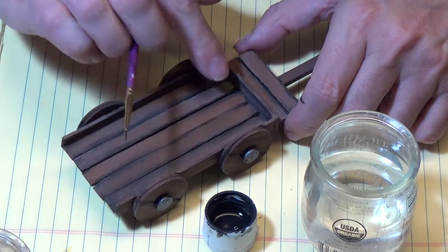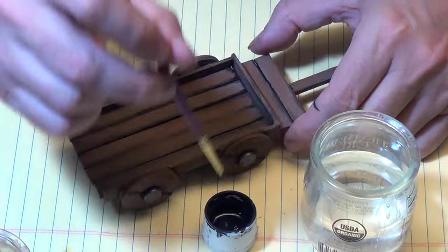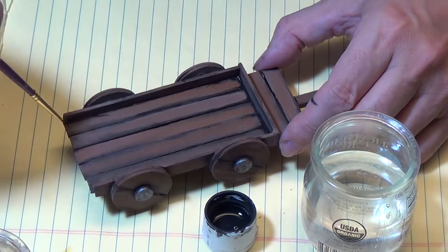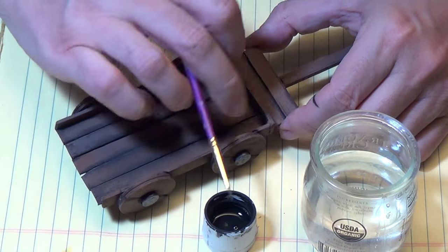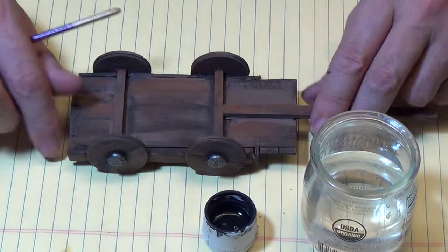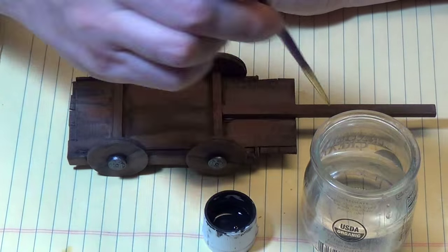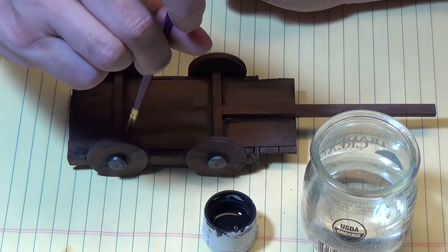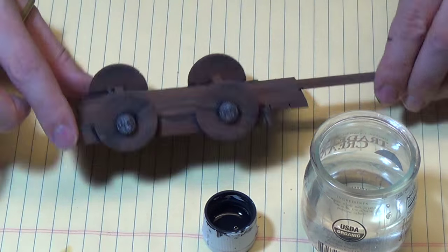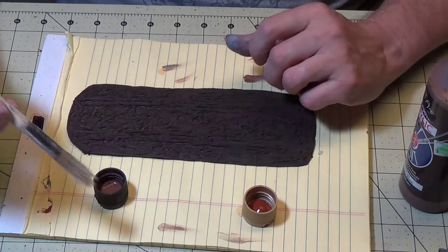If you do it too thin, you can always add more, so it's probably better to err on the side of thin rather than too thick. Use your thumb or finger to remove some excess paint if you get it on there. Get it in the crevices. Doing the underside, the undercarriage. Wow, look how that pops out.